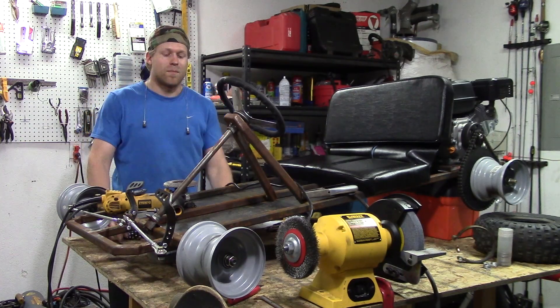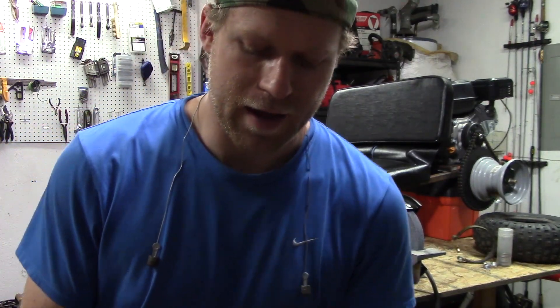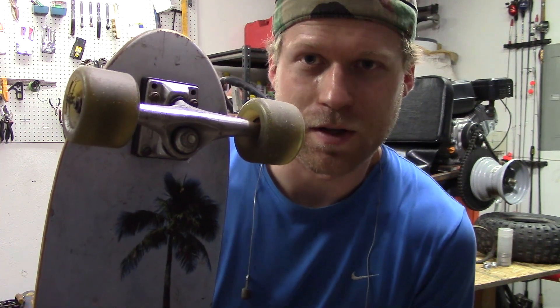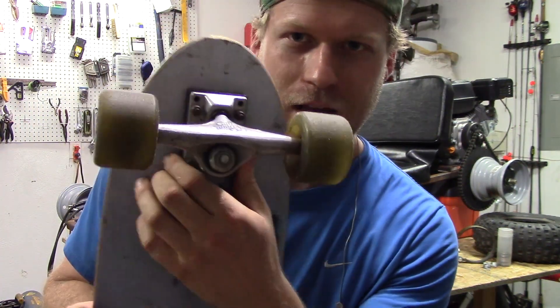I'm going to show you all how to build this thing from scratch on June 1st. Also, a note to all the lovely subscribers that I already have, this thing right here is what I'm going to convert into a wheelie bar for Midas, the wheelie monster. What I'm going to do is take this off the skateboard and fabricate a nice little thing that will bolt onto the back of the go-kart, so when it tries to pop a wheelie, it won't be able to, and it'll just take off super fast.